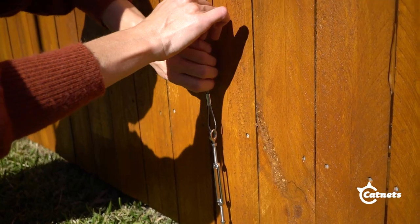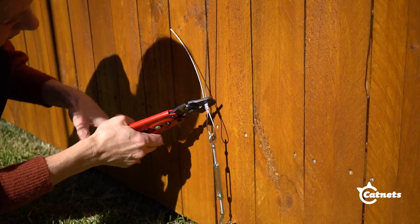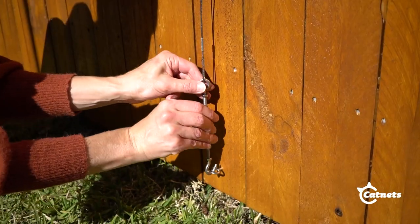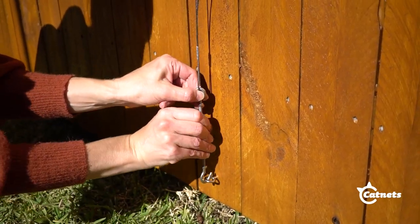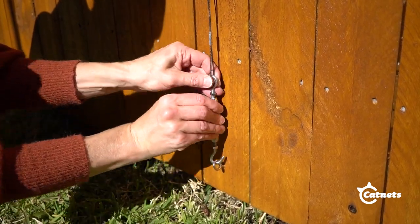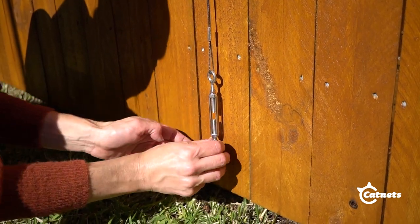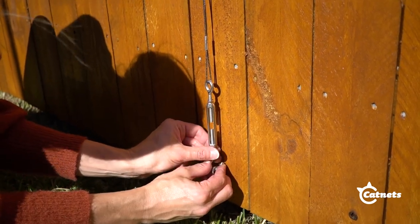Make sure to pull tightly and ensure the wire rope is completely taut before crimping. While holding the end, twist the middle of the turnbuckle, which will tighten it on both ends. Then tighten the nuts on both ends to lock it into place. This will ensure that the turnbuckle doesn't loosen over time.